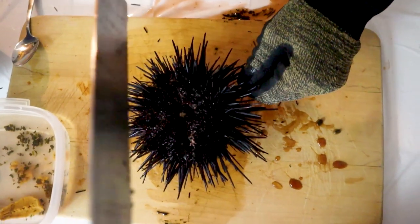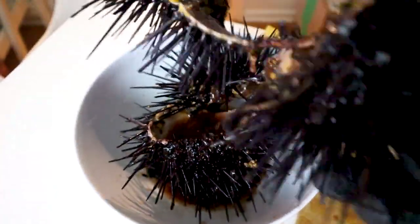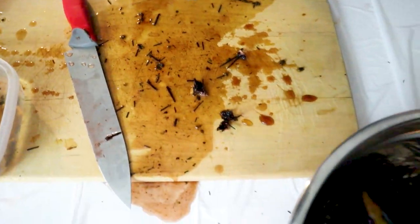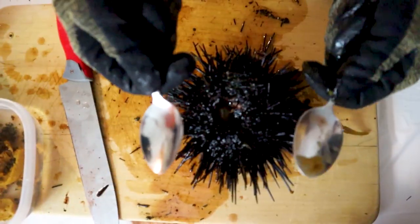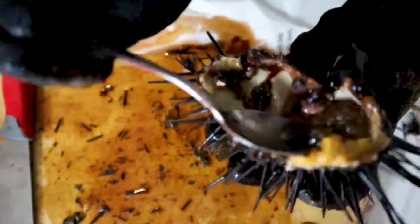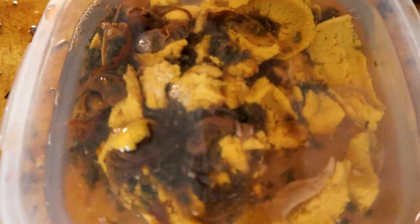I don't know if I really like this method — the first one was a little too brute force for my liking. The second method: cut around the mouth, then use two spoons and put them down in between. Now our job is to take off our gloves and clean it up and separate the dirty bits from the uni.